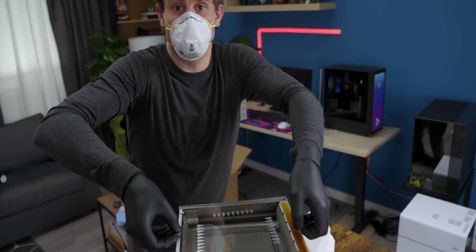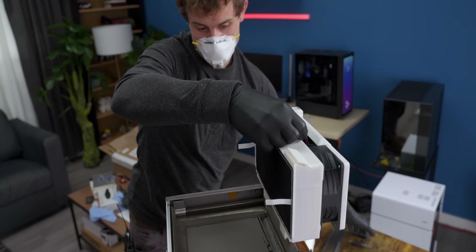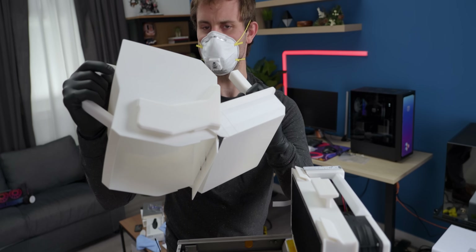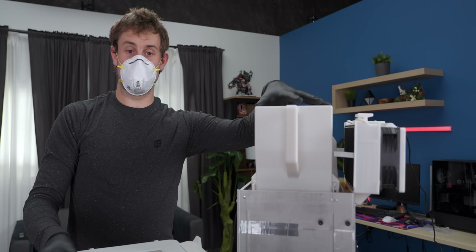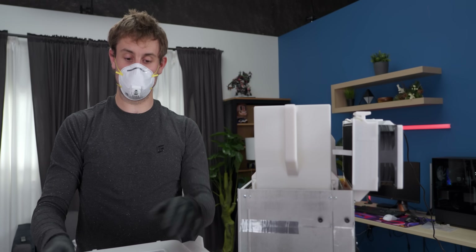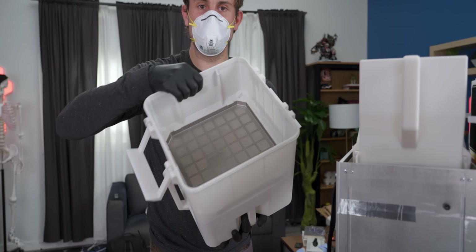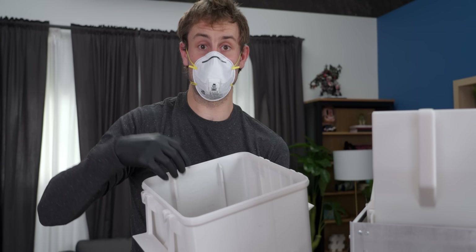Now we've got it out of the printer, we're getting the top glass off, placing our filter back on using our transfer tool, which is a nice little scoop — pretty cleverly designed. Now we're going to transfer this into our sifting tool, which looking inside is a little sieve that'll recycle a lot of the used powder and should hold all of our parts above it.